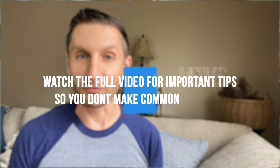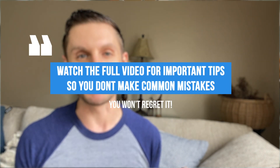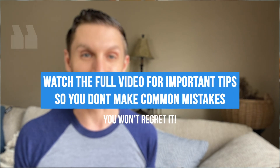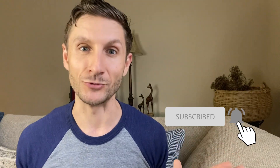Make sure you guys watch this full video, because I'm going to give you great tips to ensure you don't make the same mistakes as most people do, rendering the nut milk less healthy. And if you'd like more recipes, make sure you click subscribe and hit that bell so you're notified every time I do a new video.